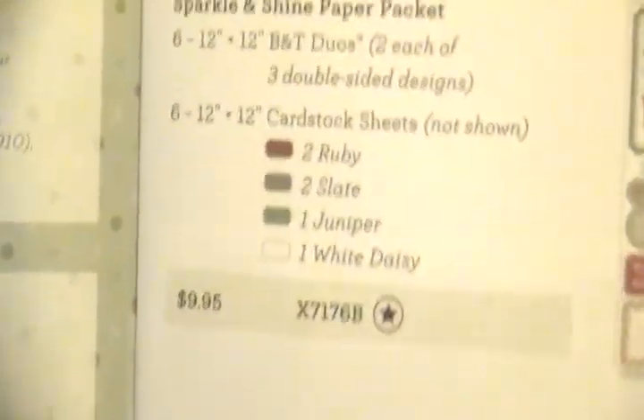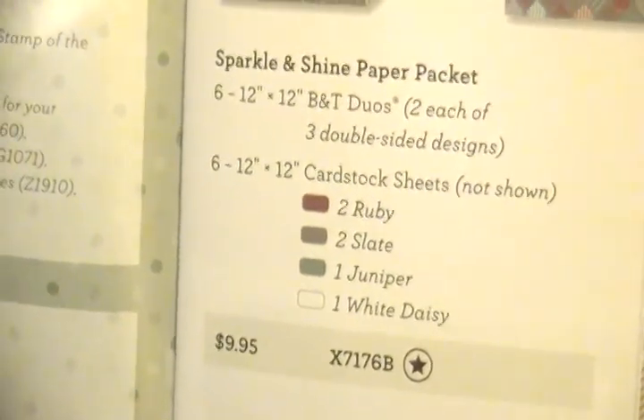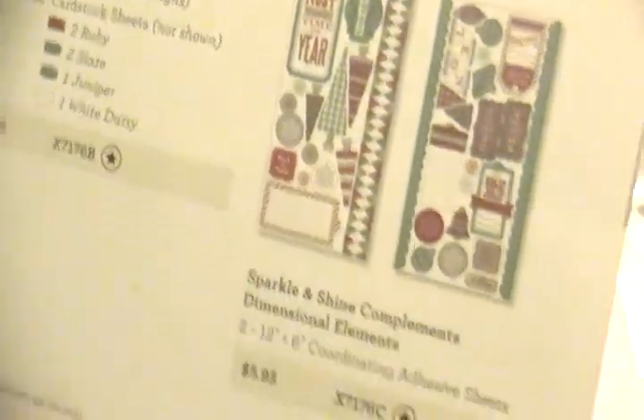You'll get six twelve-by-twelve BNT Duos — two of each of three double-sided designs — plus six pieces of twelve-by-twelve coordinating cardstock: two ruby, two slate, one juniper, and one white daisy. That is a fantastic deal. There's a star next to that item, which I'll explain further along.